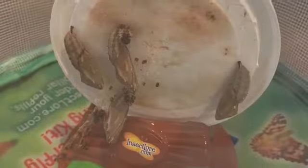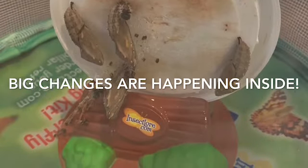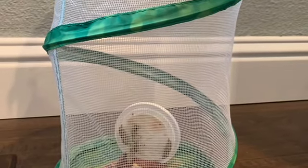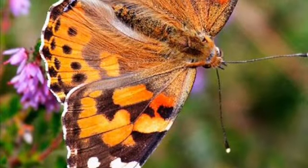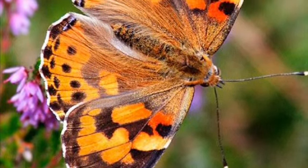The pupa, or the chrysalis, will hang in the container for about a week without movement. Within the pupa, the caterpillar is turning into a liquid and changing into a butterfly — a process called metamorphosis. I'll be back on Wednesday to share our latest updates, and you might even be able to see some butterflies.